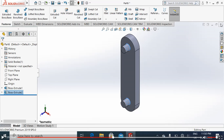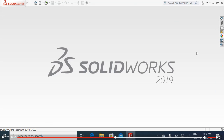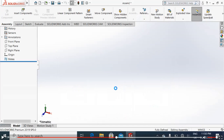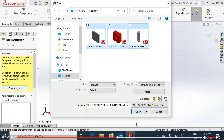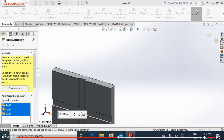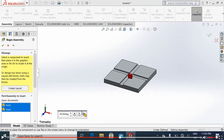Close it, save all, save as Part 3 on the desktop. We have made all three parts. Now we will go to the assembly for assembling. We will insert all — Part 1, Part 2, Part 3. We will adjust them according to our demand. Now we will also adjust the slider.